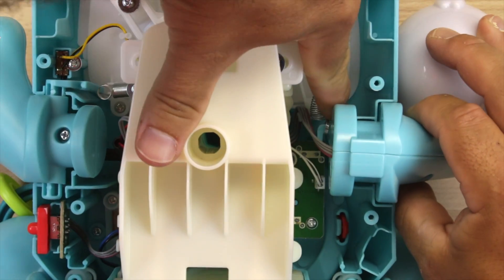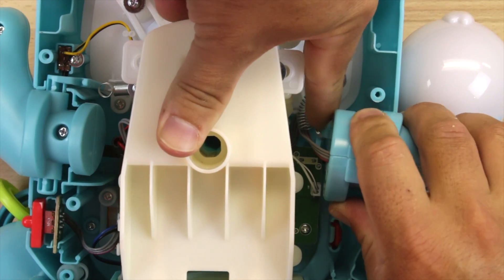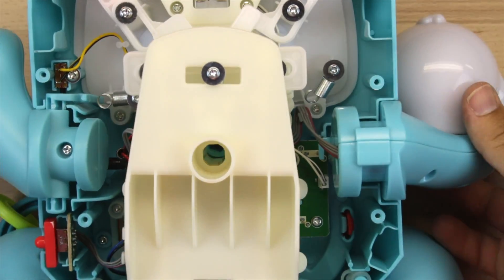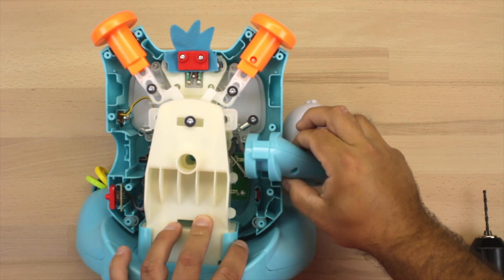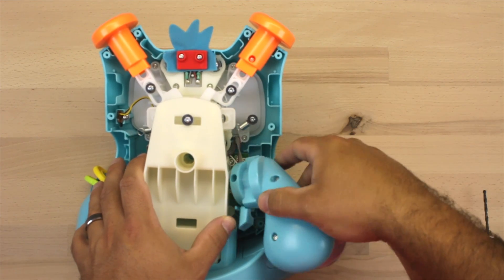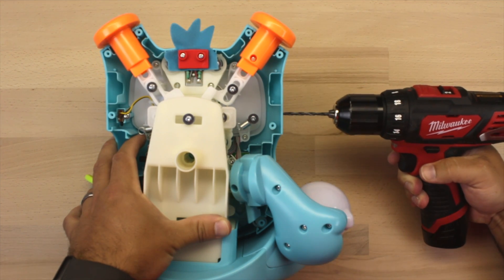The next thing we need to do is remove the toy's right arm, and in order to do that we need to remove the spring that holds it into place. Once that spring is removed, you can pull the arm up and out — it's still attached by some wire, so just move it out of the way. We're going to drill our hole for our 3.5 millimeter headphone jack.